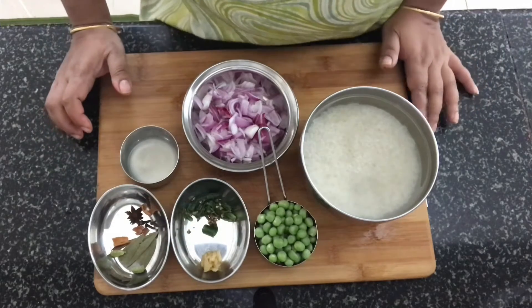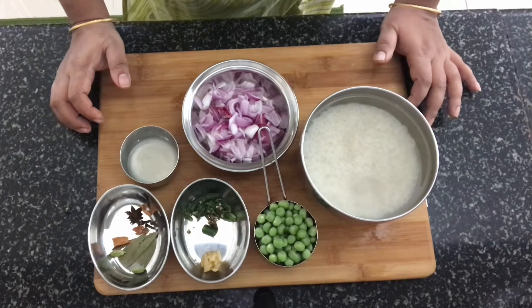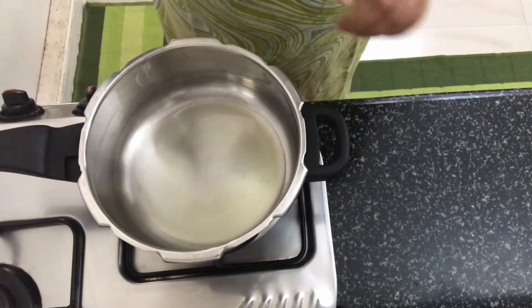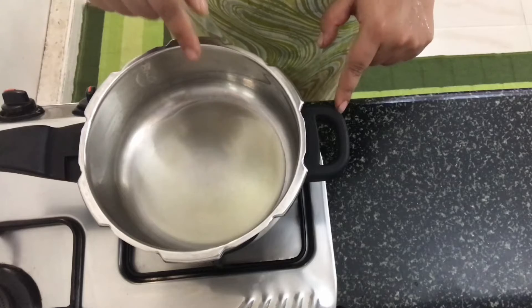You can add oil. Now let's begin. I put a pressure pan on the stove with 1 teaspoon of oil.